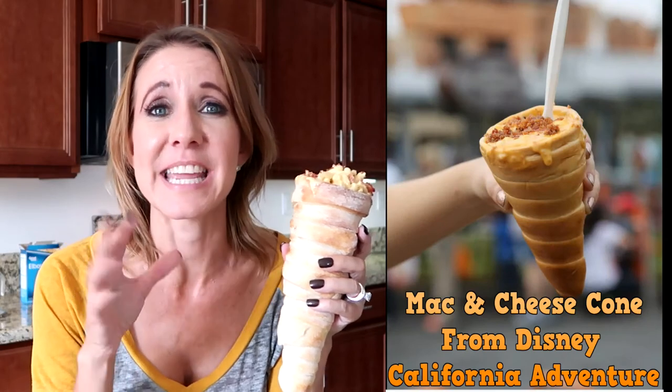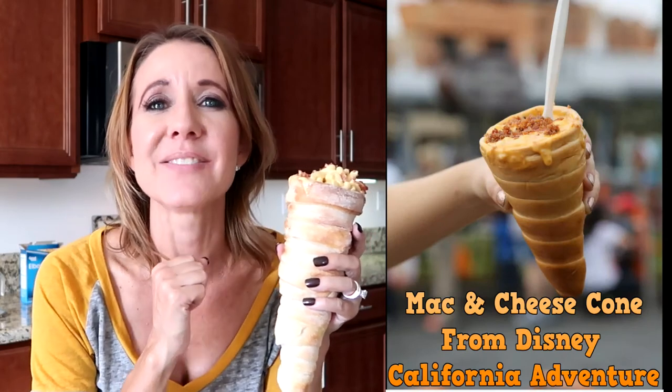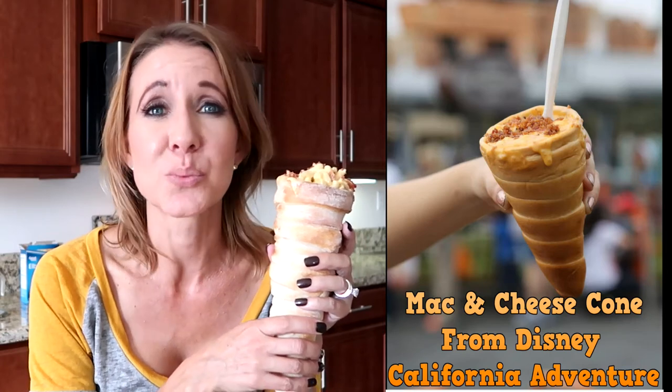Alright everybody, I'm going to end the video here. I hope you enjoyed this — it's a little bit different doing a recipe, but I thought knowing how to make one of your favorite treats from Disneyland or Disney California Adventure might be kind of fun. If there's something else you're interested in seeing — maybe a snack you absolutely love at Disneyland — comment down below and I'll see if I can find the recipe and show you how to make it at home. Thank you so much for watching, don't forget to smash the thumbs up button and don't forget to subscribe. Bye!